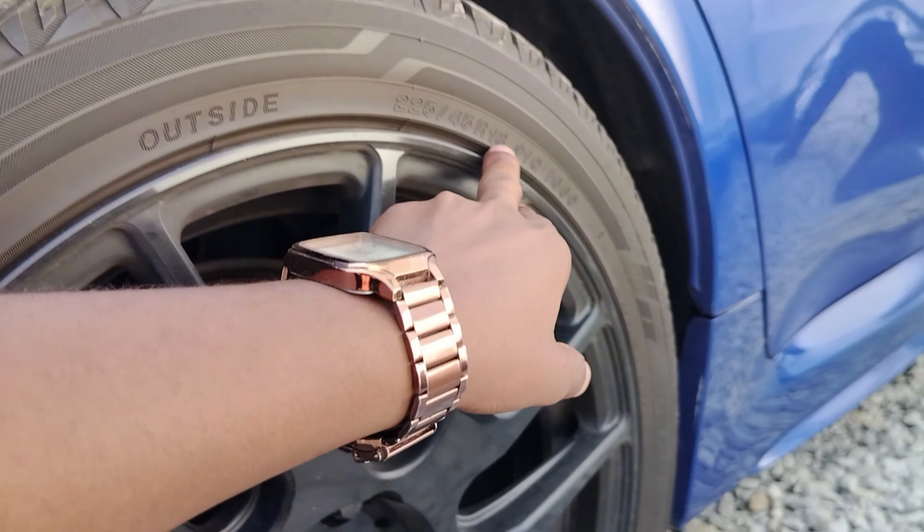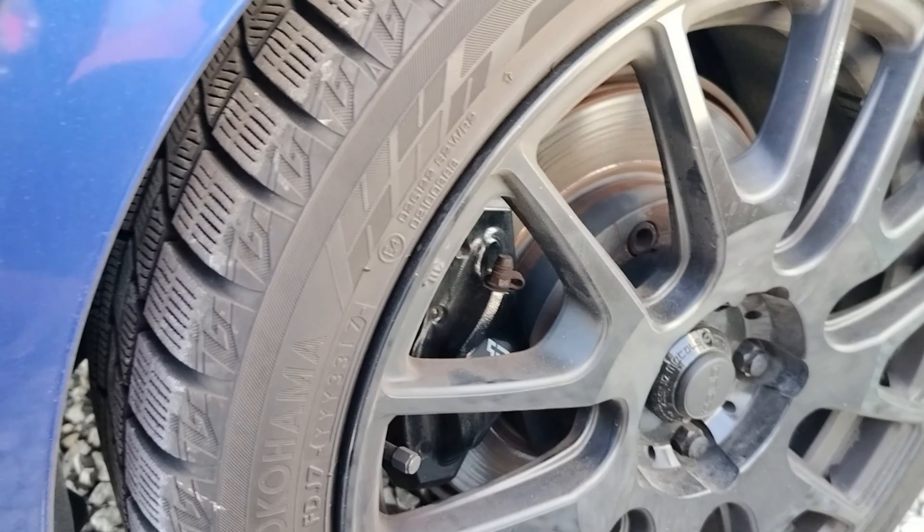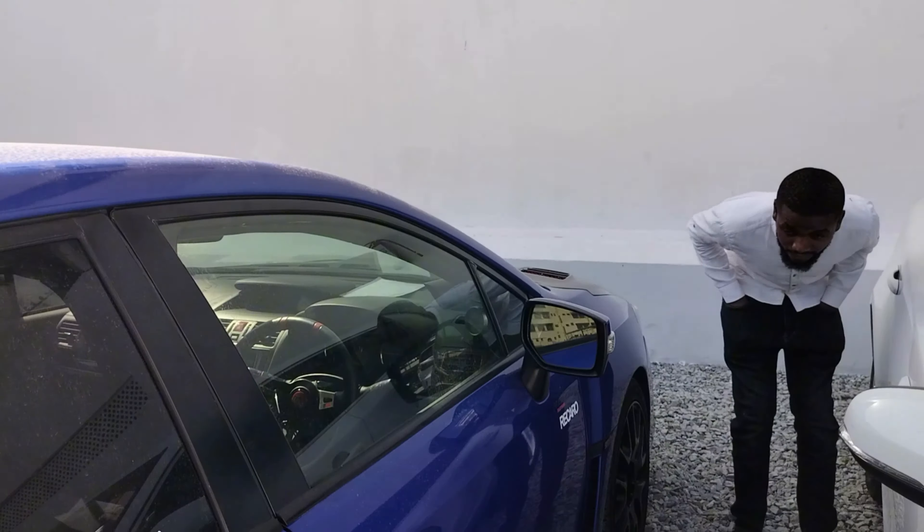So these ni 18 inch tires — low profile tires. I think these ni from Yokohama, so they are very very awesome. Iko fiti sana. Nangalee gari inyewe niko nomo msi.